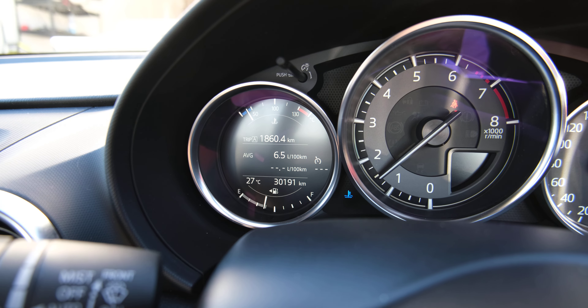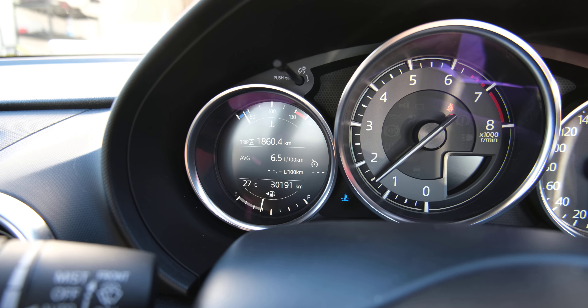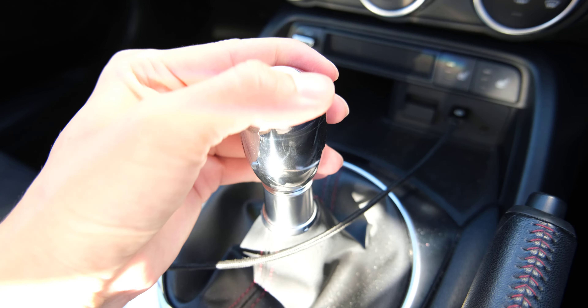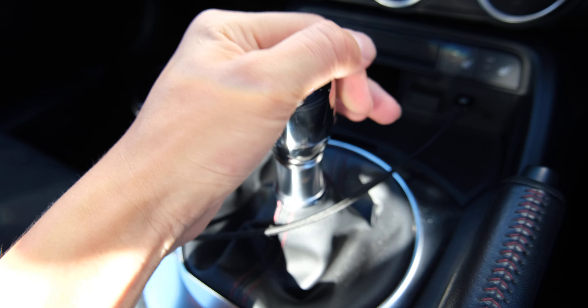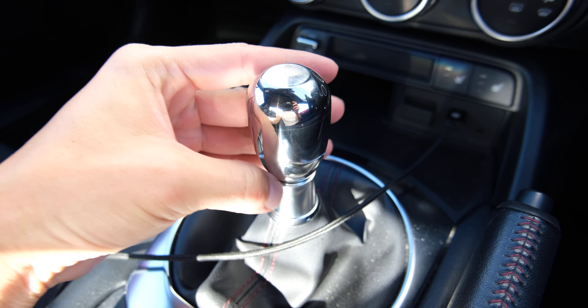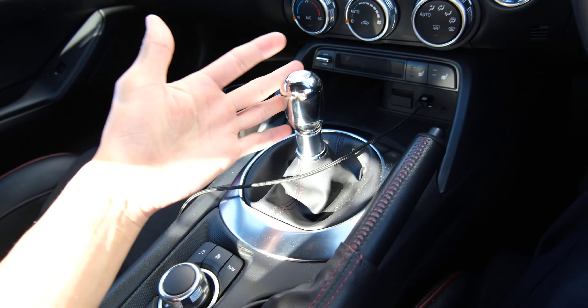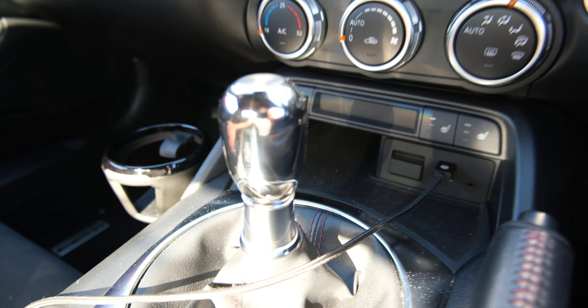You can see the fuel consumption — only 6.5 liters per 100 kilometers, which is amazing. And this is a shifter I made out of the D1 spec — I polished it and you can see it's pretty shiny. It really fits the interior.